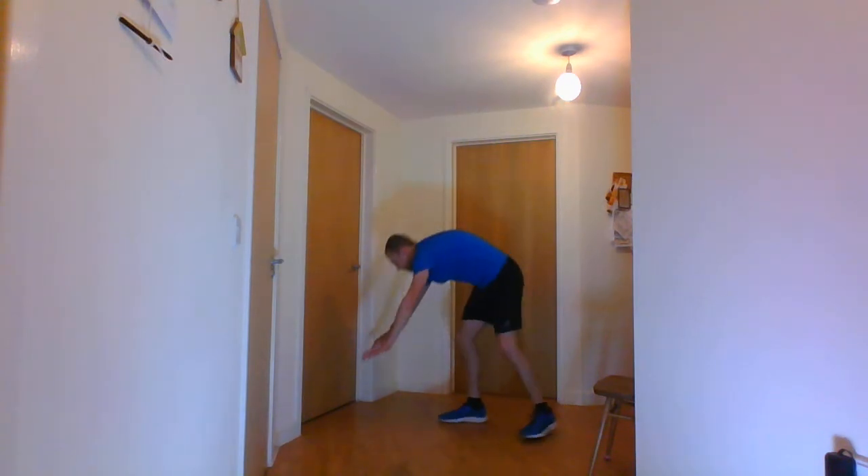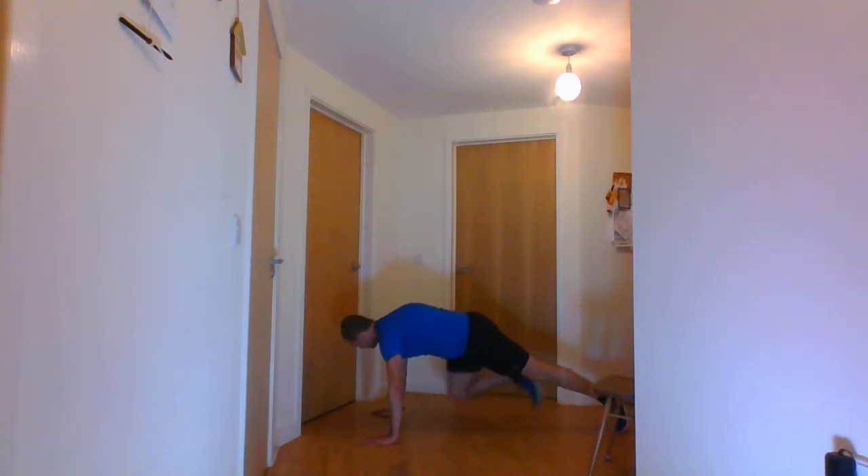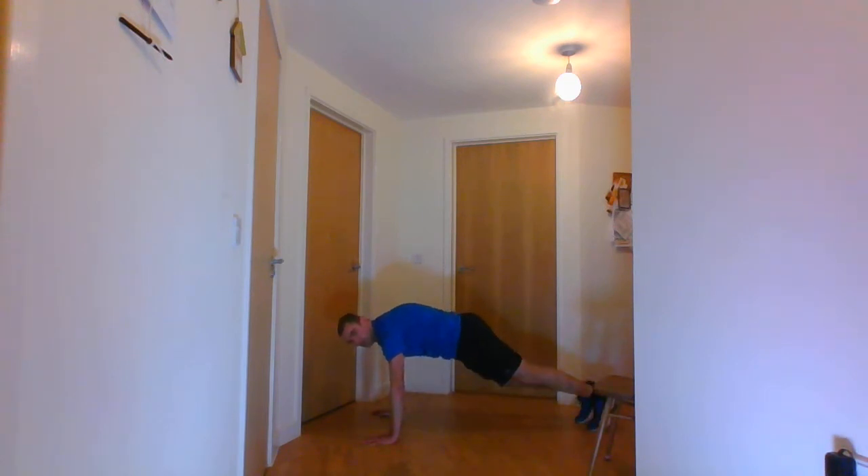This week's new exercise is going to be the first one — mountain climbers. You do a similar stance to a full arm-up plank, so get down into your plank position. You're going to bring your knees to your elbows. This is the pace I'm going to do it at, although you can go at a much slower pace as well.